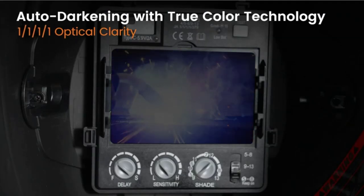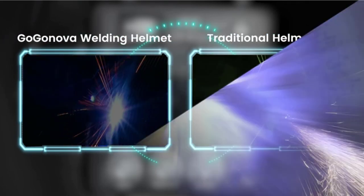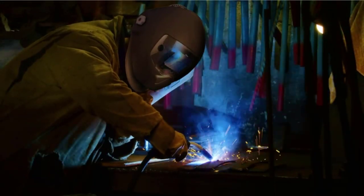Multi-Application external mode button provides flexible shade range for both grinding and welding. Multiple shade options of 5-8 and 9-13 are ideal for versatile conditions such as TIG including low amperage TIG down to 2 amps, MIG, MMA, or plasma welding.